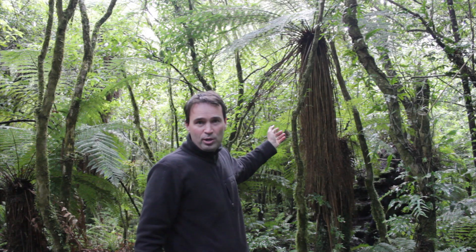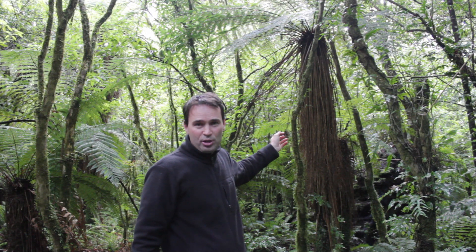First I'm going to show you a simple technique for measuring trees that are on flat land where you have a clear view. We have a native tree fern here behind me and that's the tree we're going to measure.